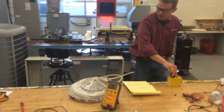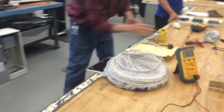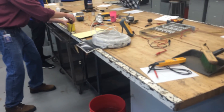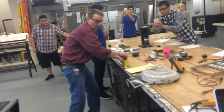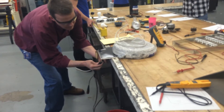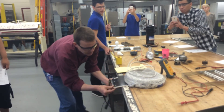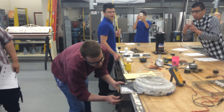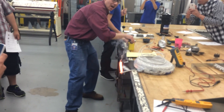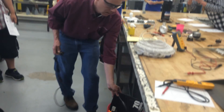After a bad connection on the first try and losing power, we get a good connection on the second attempt. We plug it in quickly — and it sparks dramatically, burning up almost instantly. Fire, fire, danger, Will Robinson!